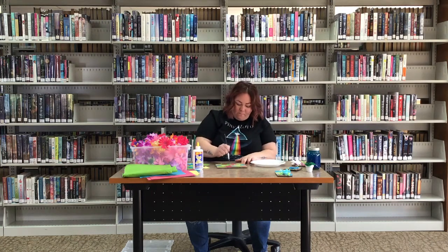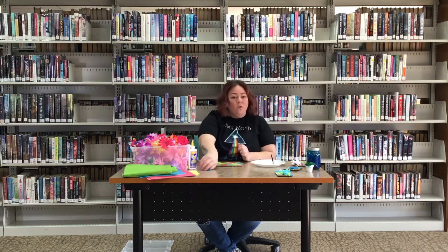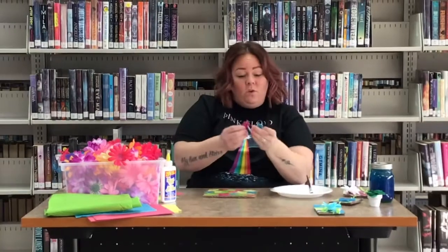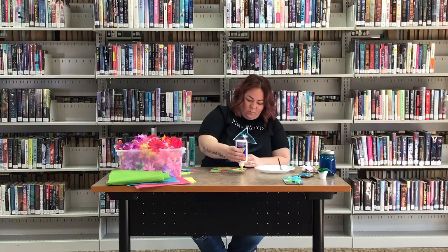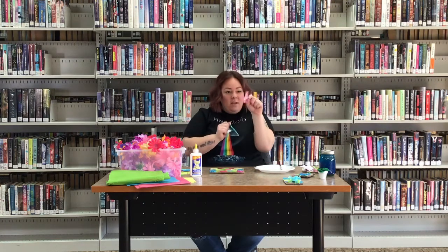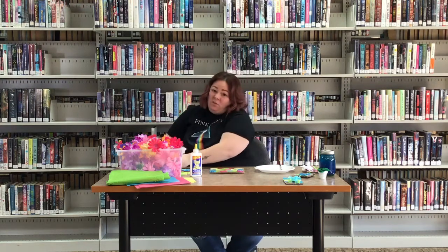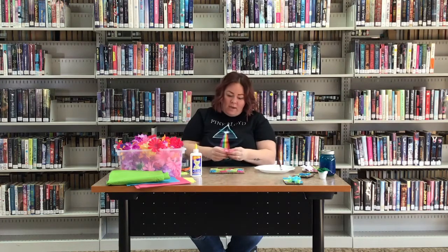Once that's done, you can add the extras from your package — we included some little foamy things like flowers or butterflies. Use a little bit of glue and decide where you want to put them, then stick them on. We also added in some pretty flowers. The flower has a little tiny knob on it — what I'm going to get you to do is cut that off, it makes it easier to glue on. See how it's all flat now? If you need help with that, make sure to ask for help — it is a little tough to cut off.